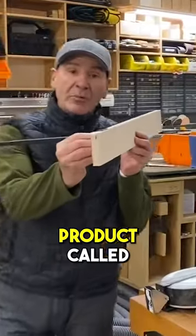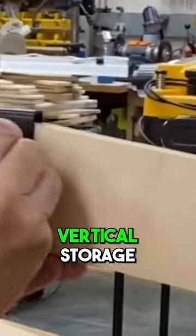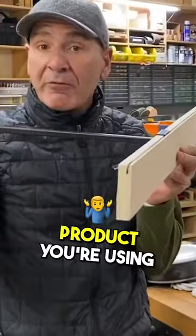FastCap has developed a great new product called the Speed Divider. Check this out. It allows you to create vertical storage and have it flexible, so you can change it anytime you want as your lumber increases or decreases or whatever product you're using.